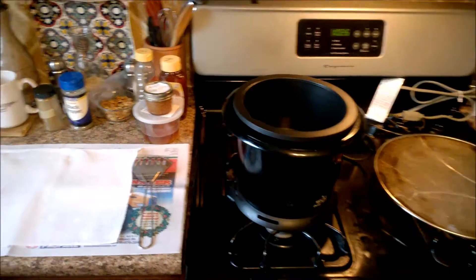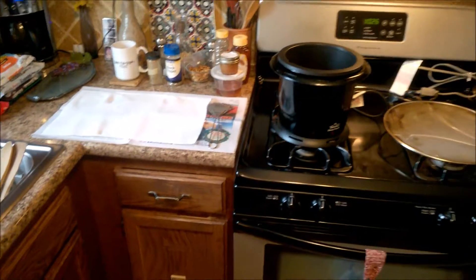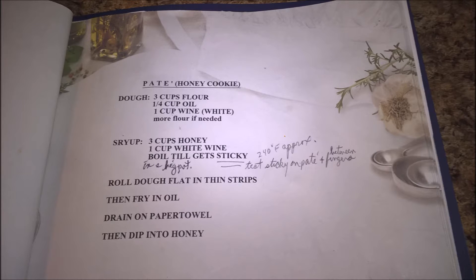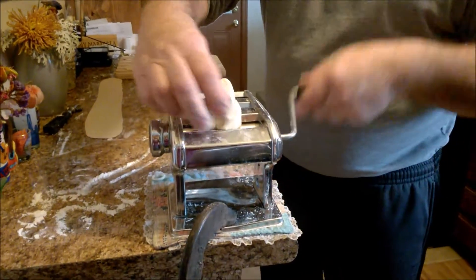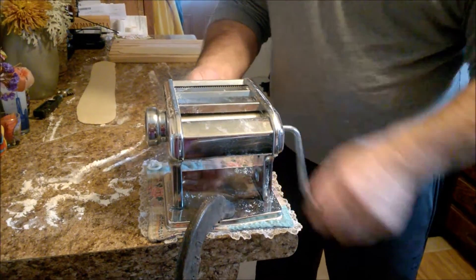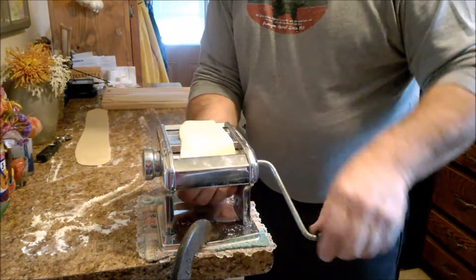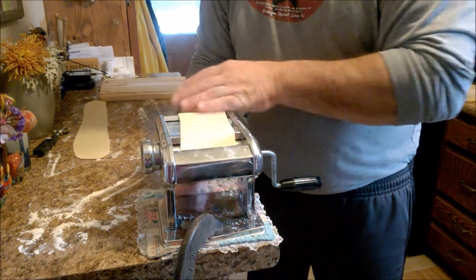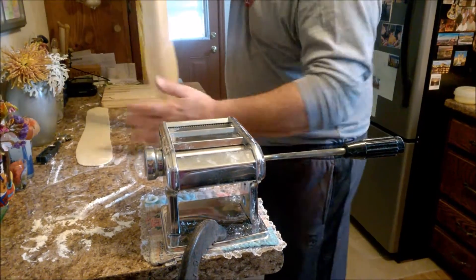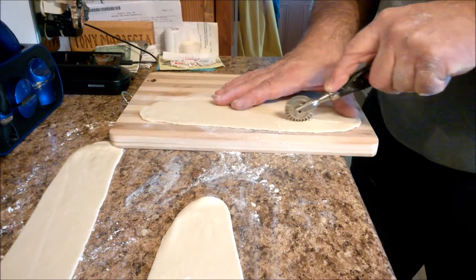Then I'll be taking it over to the fryer — the oil is hot — and fry them and dry them. That's phase one of the process. Now it's time to roll the dough. I usually take little pieces, start on the indicator and move it up to three. Put flour on the cutting board and roll and cut your strips.